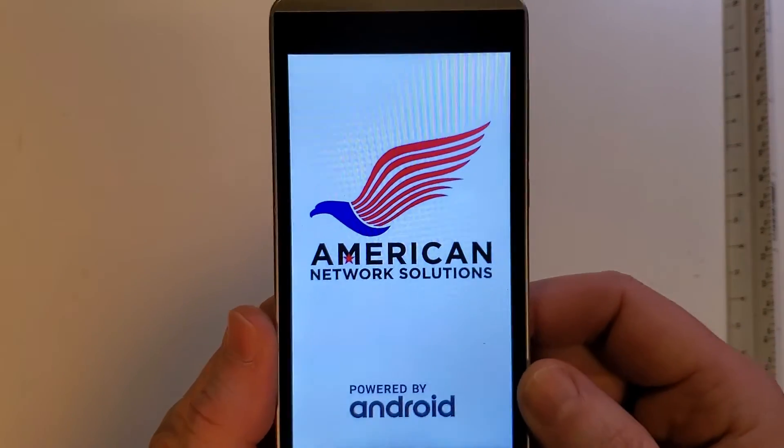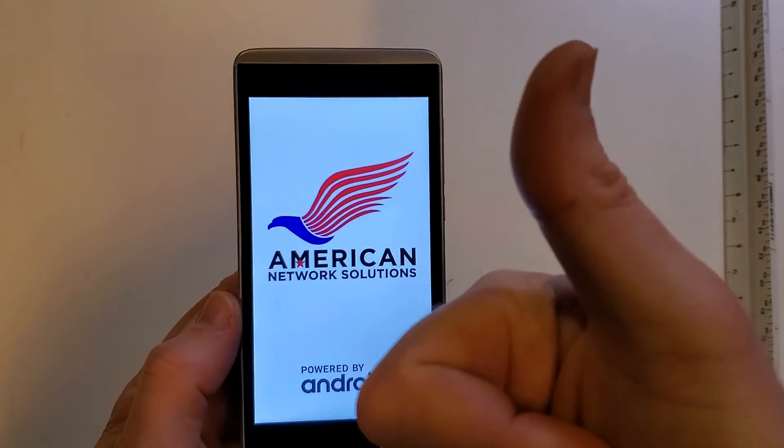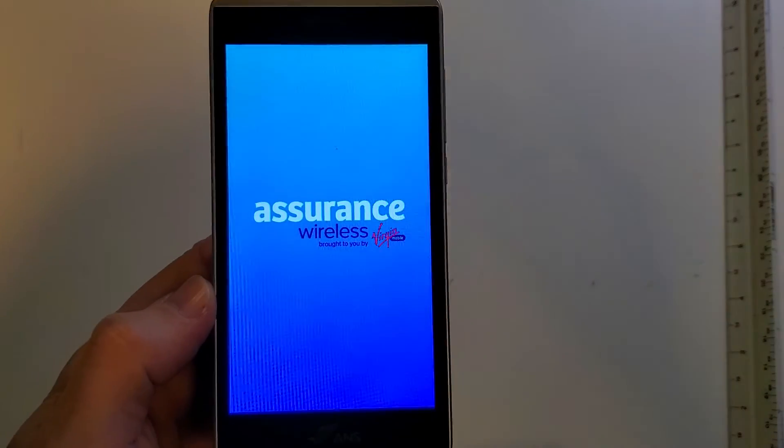That's how to factory reset the ANSL50. If this has helped you, please like and subscribe. Thank you for watching.